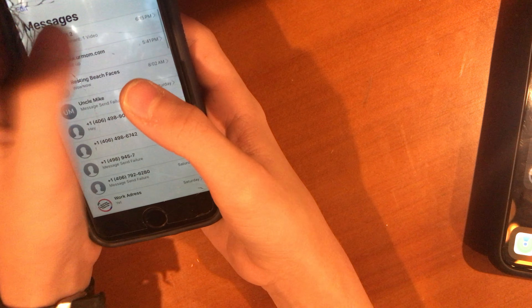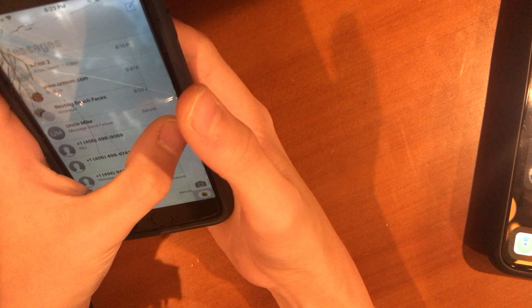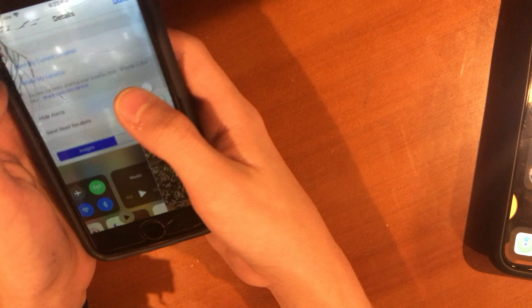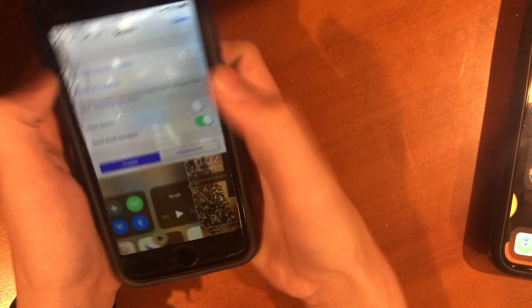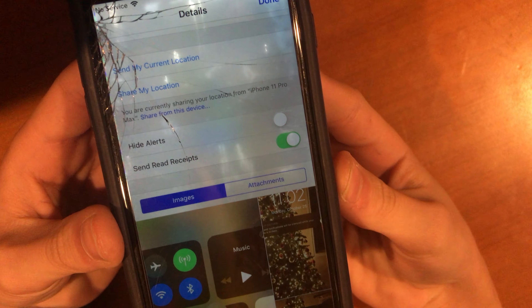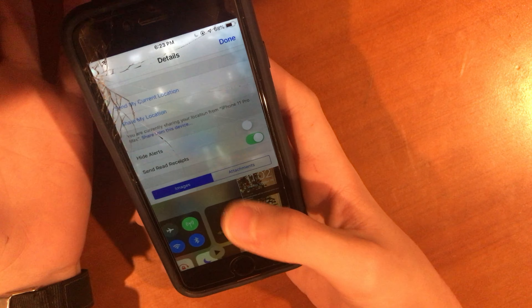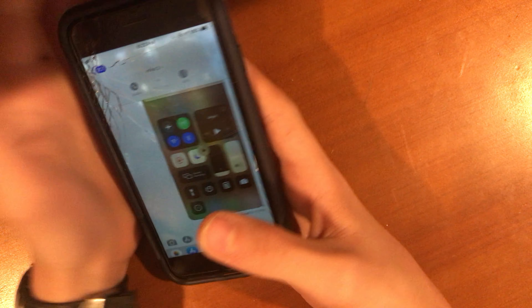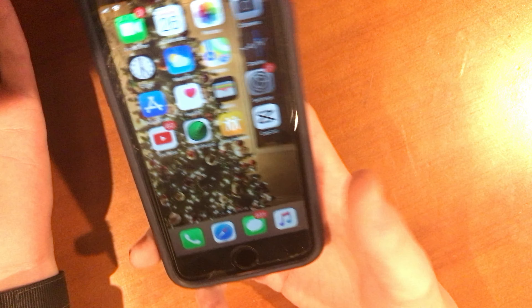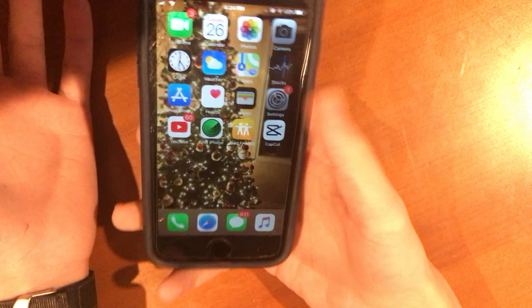If I go back and check the info, you get the same two options you get on the 6 — Hide Alerts and Send Read Receipts — but you don't get Share Focus Status, which kind of sucks. A lot of people hate it but you can turn it off, so that's not a worry. This phone is very outdated in software — very, very outdated.